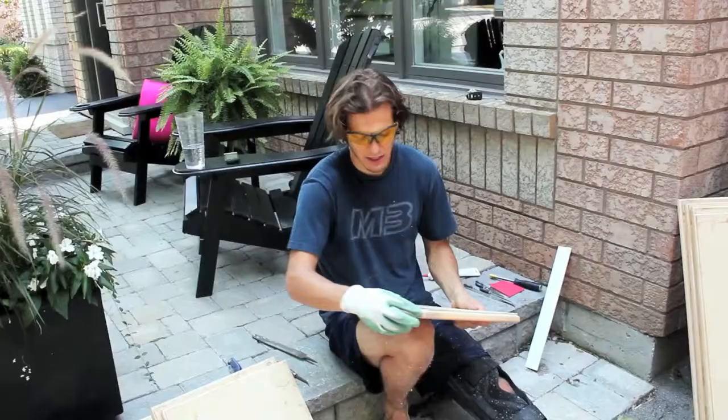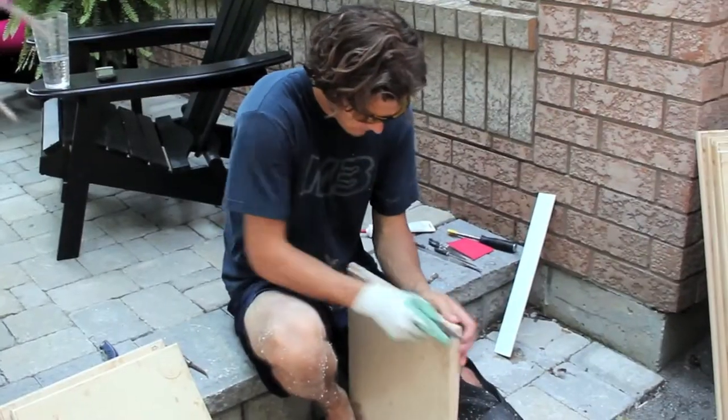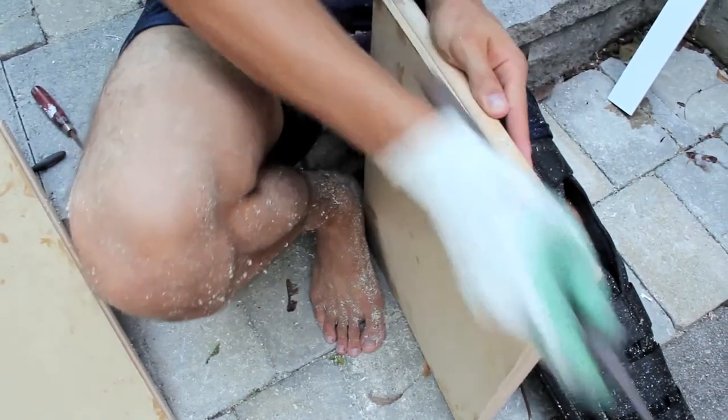We let it sit overnight. Now today we're just cleaning up the edges, filing off any excess resin, and sanding down the edges. Then we'll prime and paint them, put them back up, and we'll have a new kitchen in two days.